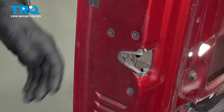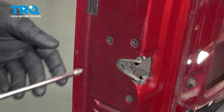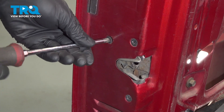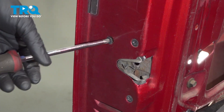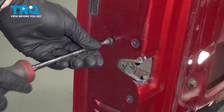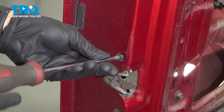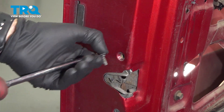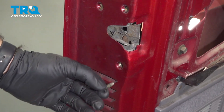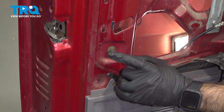On the interior of the door jamb, we have three screws holding our latch in — we're going to need to remove these three screws. Now that we have our three bolts on the side removed, we'll need to remove this 12 millimeter here.